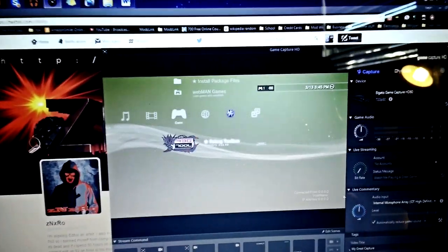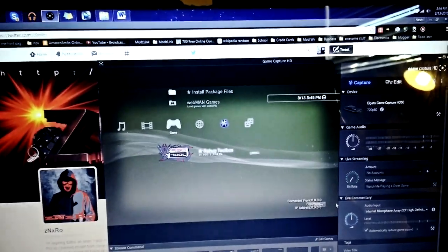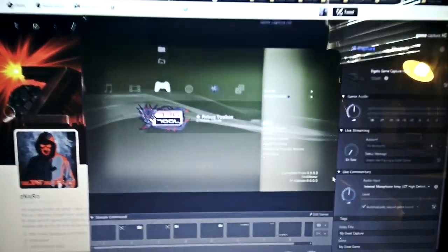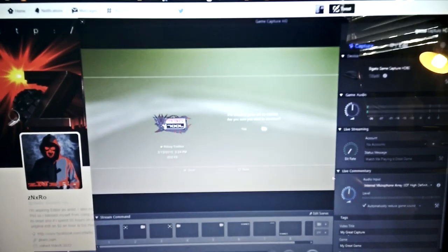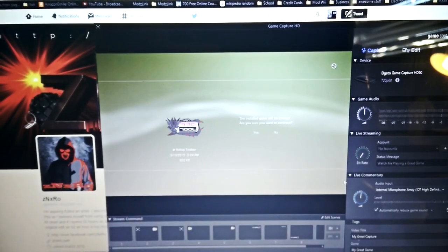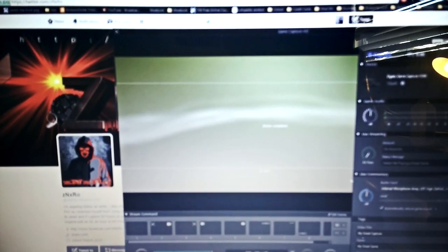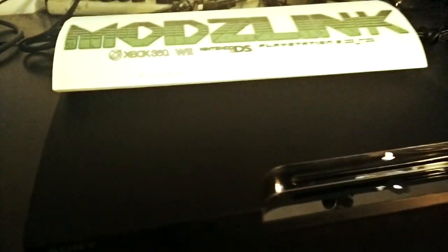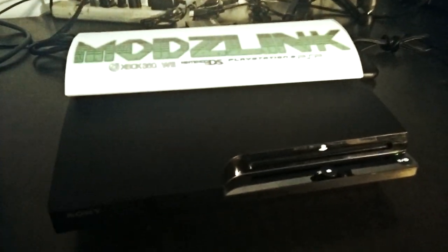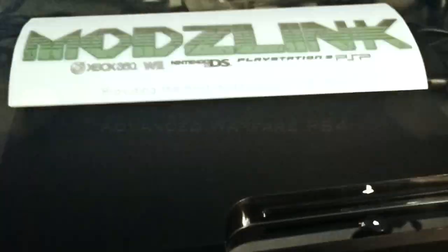There's no package files installed. There's RebugToolbox, but I'll go ahead and delete that right now. I'll go ahead and get this packaged up and shipped out right now, and I hope you enjoy your console. Thanks.